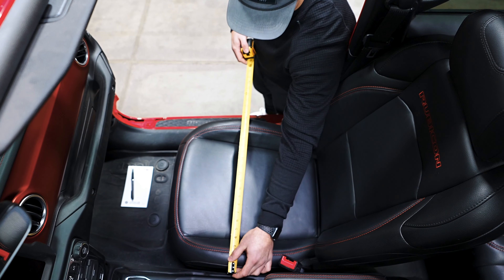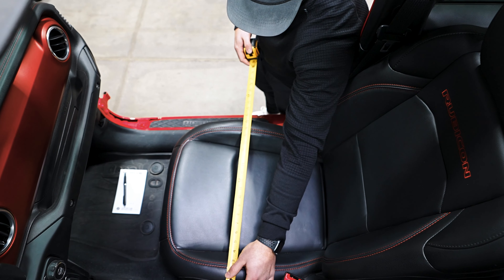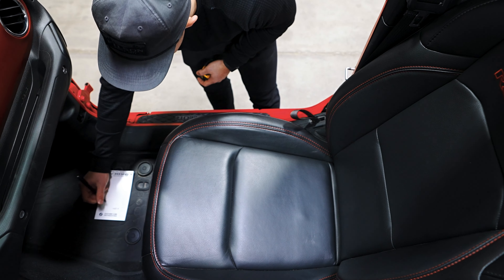We'll start off with the width. Measure the distance between the widest points, taking into account any potential obstacles such as center consoles or door cards. In this case we're gonna have about 21 inches of clearance.